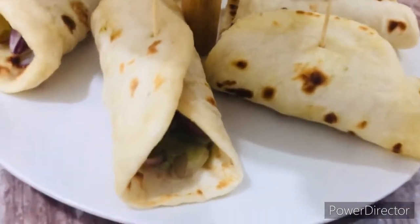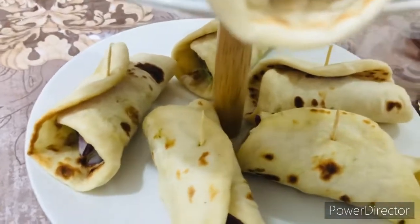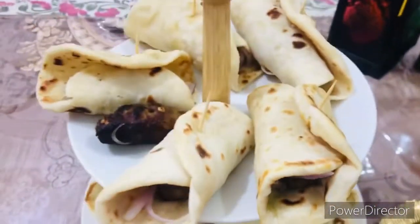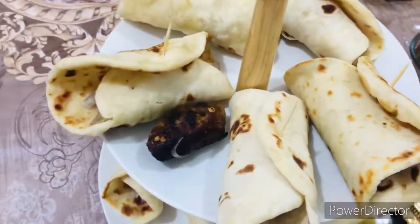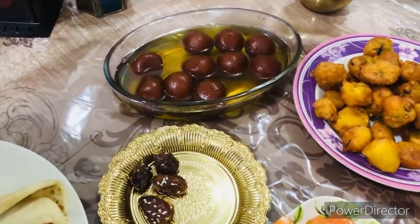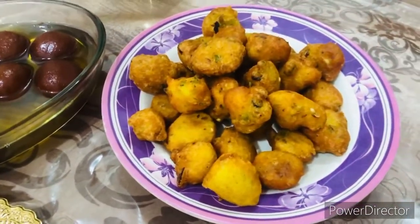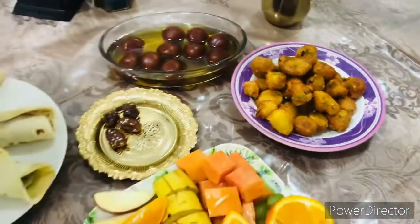Assalamu alaikum friends, welcome back to my channel. How are you all? I hope you will be happy and safe. I am also doing well. Today I was making mini kebab rolls with moong dal. I thought this recipe is very good and I want to share it with you.